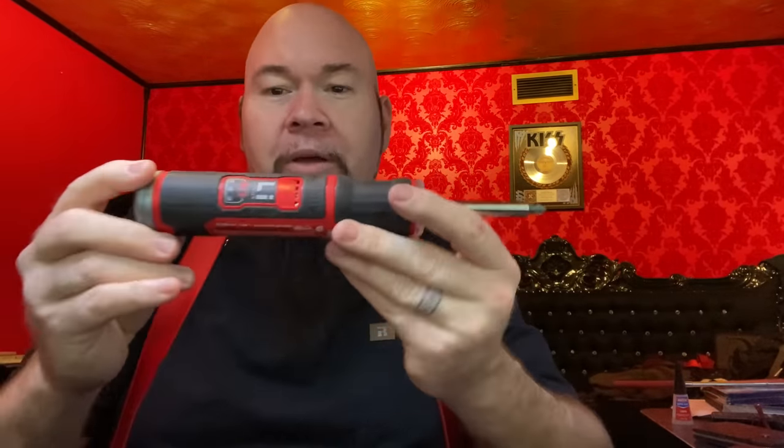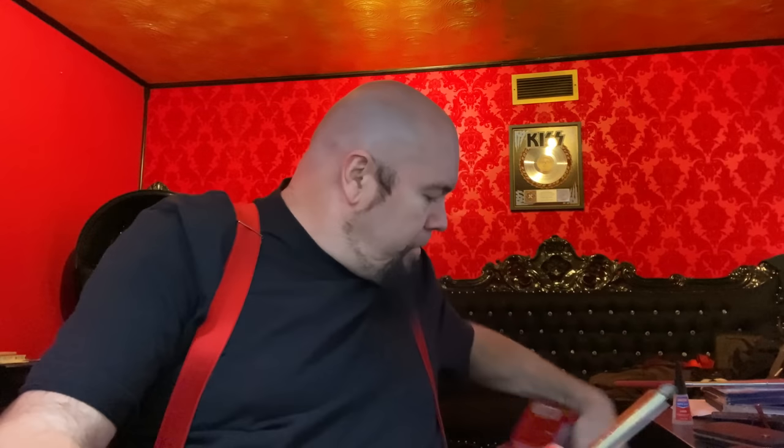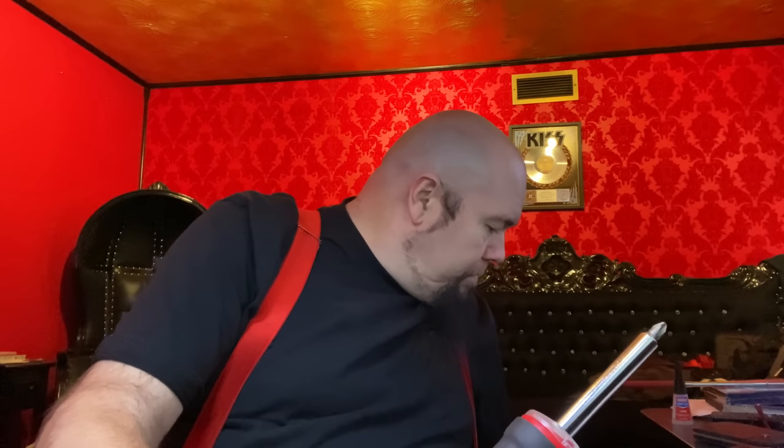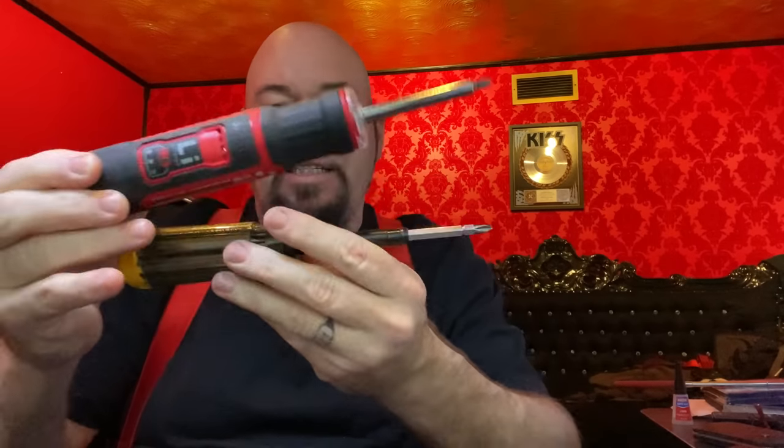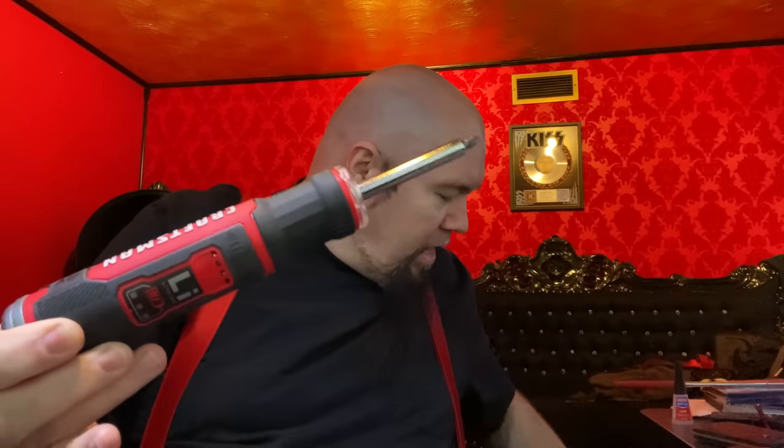But we're going to talk about the importance of this thing. Think about this for a minute. Here's a screwdriver that I've used for a long time. This one is designed where it has its bits hidden in it, but what we're concentrating on is the size of this thing. Basically, this thing is about the size of your average regular screwdriver.